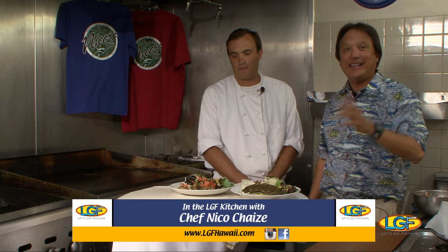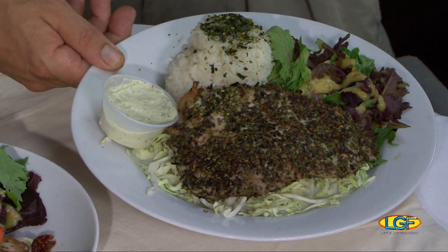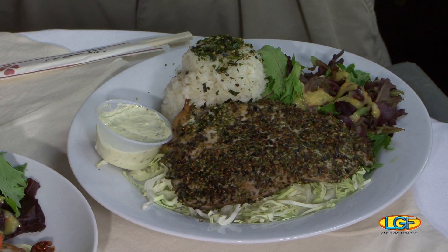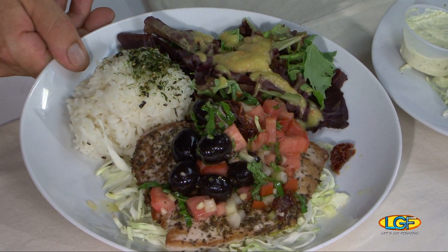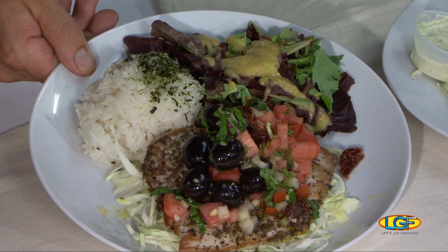Welcome back to the show, folks. If you just joined us, we're with Chef Nico here down at Pier 38 at Nico's Fresh Fish Plate Lunch. Chef, can you describe these again for me? So the first dish is the number one seller at Nico's, which is a furikake ahi with a cilantro, ginger, garlic dip — which is a tala sauce. And this is more like a French style ahi, seared the same way with fresh and dry herbs — rosemary, thyme, and lavender.